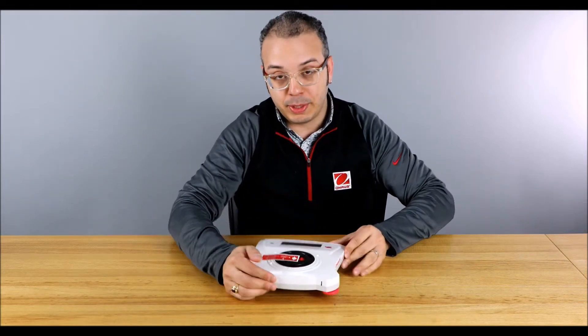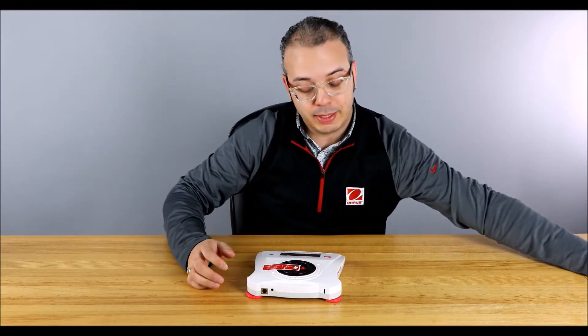Hey guys, I'm Louis, and this is our House at a Glance. Today's product focus is on the Scout Portable Balance. The Scout Portable Balance is probably our most popular portable balance on the market right now.